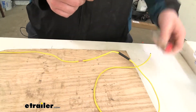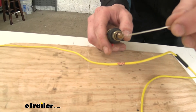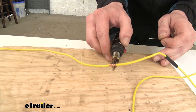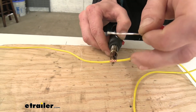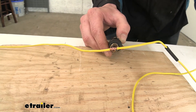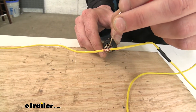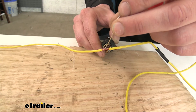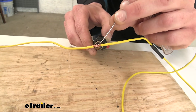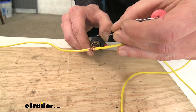Now we've got them twisted together. We're going to take our solder and gun — we want to heat the wire, because if you just touch the solder to the soldering iron it's going to melt, but we want it to stick to the wire. So we're going to go on the bottom of the wire and heat it up, giving it a second to get heat into the wire, because we want the solder to actually melt when it touches the wire and draw in between each strand. If you're having difficulties getting the solder to stick, you may need some flux on your wire.